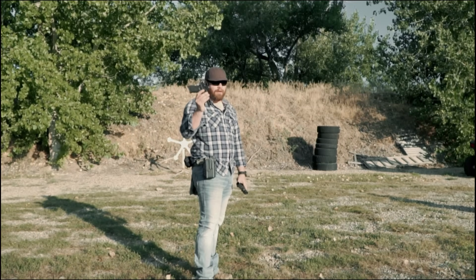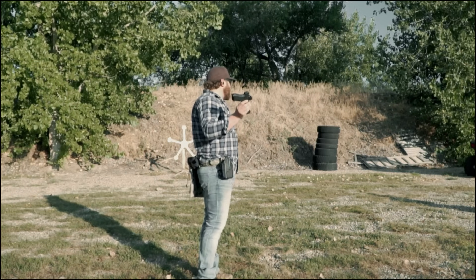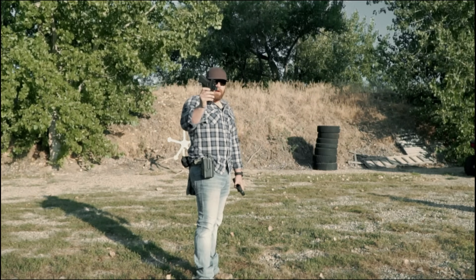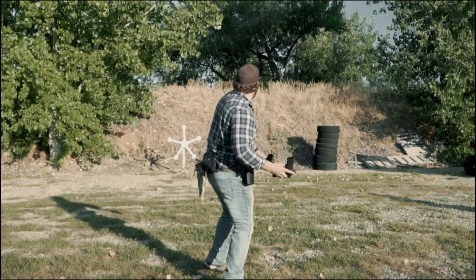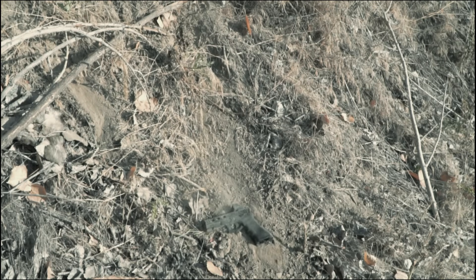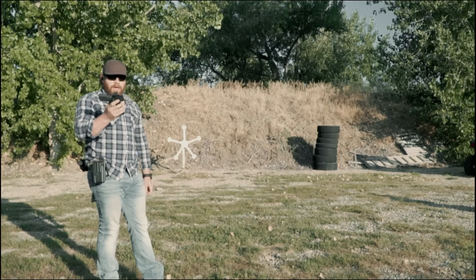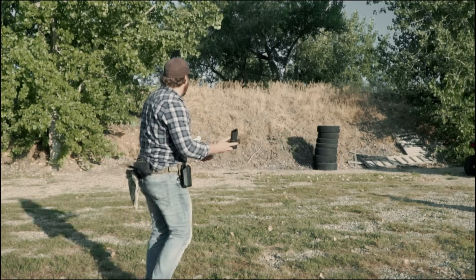First up, we're going to throw these clear across the range — close to 18 to 20 yards. This is the RMR HD on a Glock 17, empty, already checked. And here's the Echelon with the RCR — it has a TLR1 on it so it's even heavier — and we're going to throw it right over there.